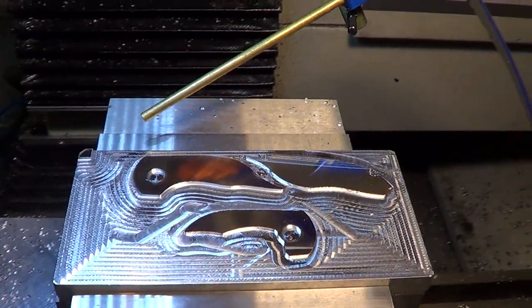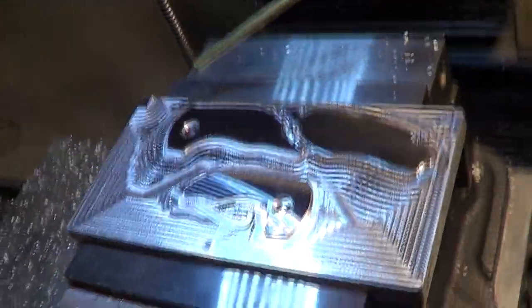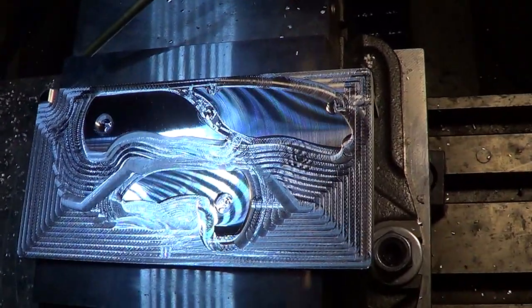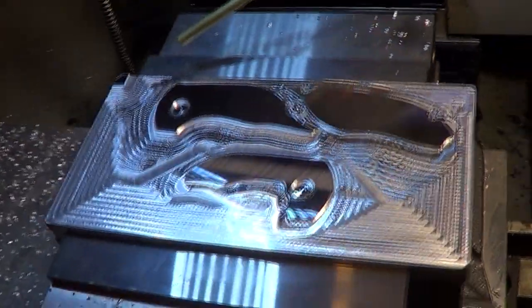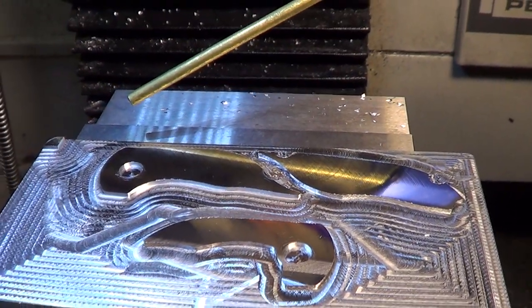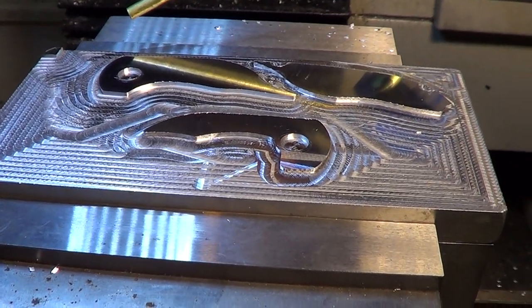And there's my inlay pattern — three inlays, so shiny. That Tormac Superfly cutter gets the surface so shiny. Looks like it worked pretty good. Not bad for a first time writing the code. I think it did exactly what I wanted it to do.